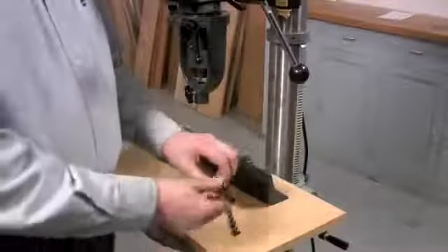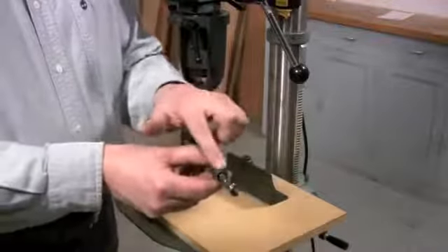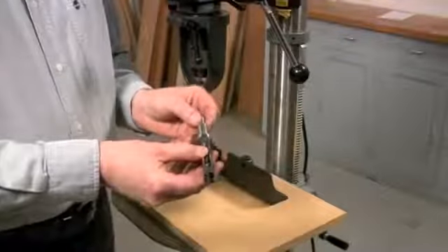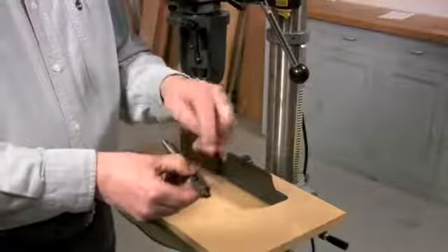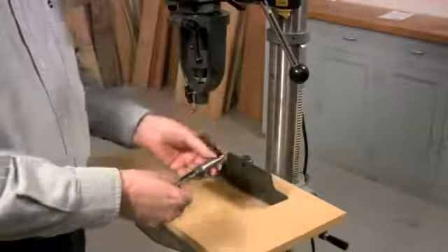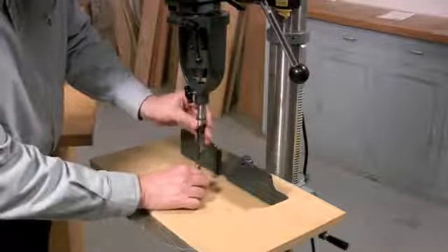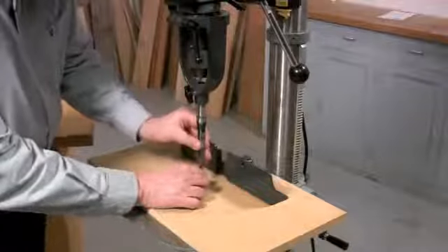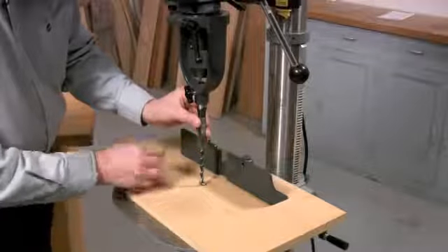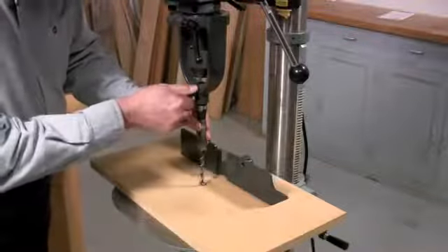Now it's time to install the mortising bit, which is a two-part device consisting of a hollow square chisel and an auger that fits inside. When you install these two parts, it's important that you leave a slight gap between the auger and the chisel — you don't want them snug against one another or it won't work. To do that, set both pieces together underneath the holder, push the chisel all the way up until it fits against the shoulder of the holder, but instead of tightening it there, drop it down about a sixteenth of an inch and lock it in place.